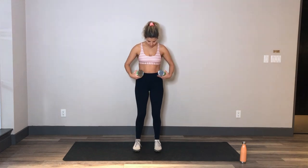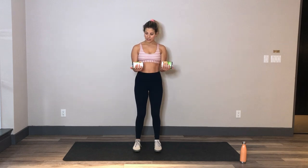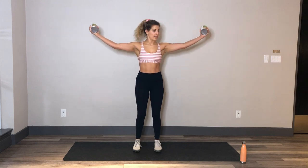Feet are hip distance, knees are bent, core is nice and strong so those ribs are knitted together before we even move those arms. Arms are going to start bent at a 90-degree angle, beans or whatever props you have are in your palms, palms are facing up. We're going to open it up to the side, reach those arms in opposite direction, pull those elbows into the back, and back to that starting position. Opening it up, squeezing into that back, and then pressing those arms away.